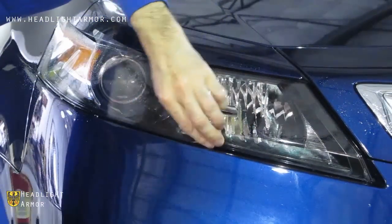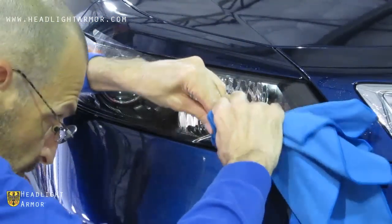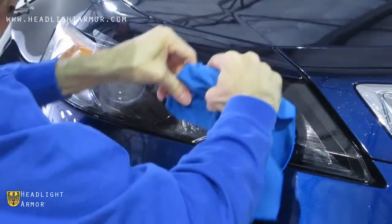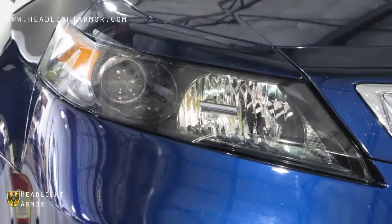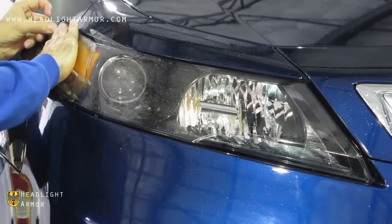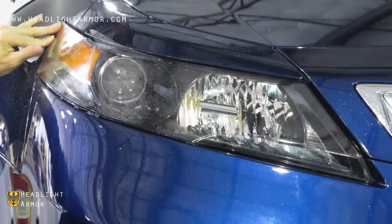Once you have the inner third done, go ahead and lift the remaining portion of the kit, mist down the adhesive and the lens with water, and align to the back corner of the headlight, putting necessary tension on the film to hold it in place.